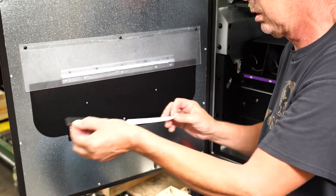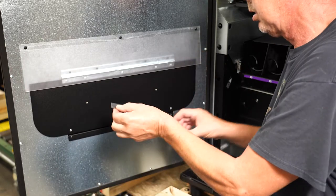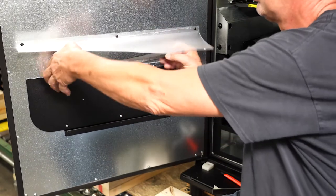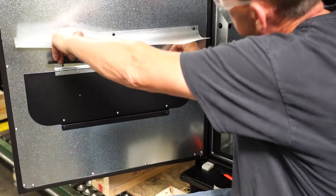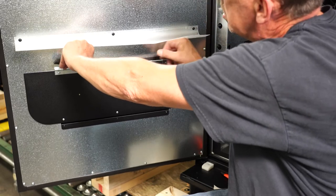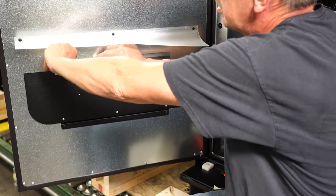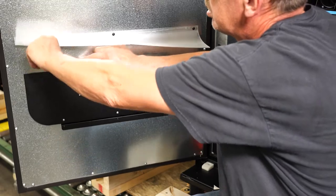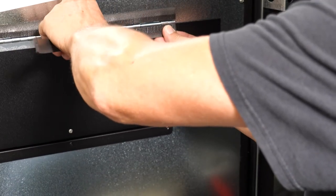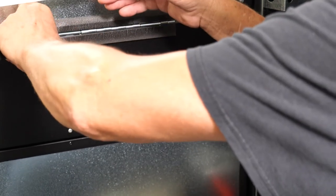Now, take a beveled gasket, remove the backing, and place it on top of the hinge like so, covering up the rivets. Add the other beveled gasket at the bottom part of the hinge in place here, pointing down.